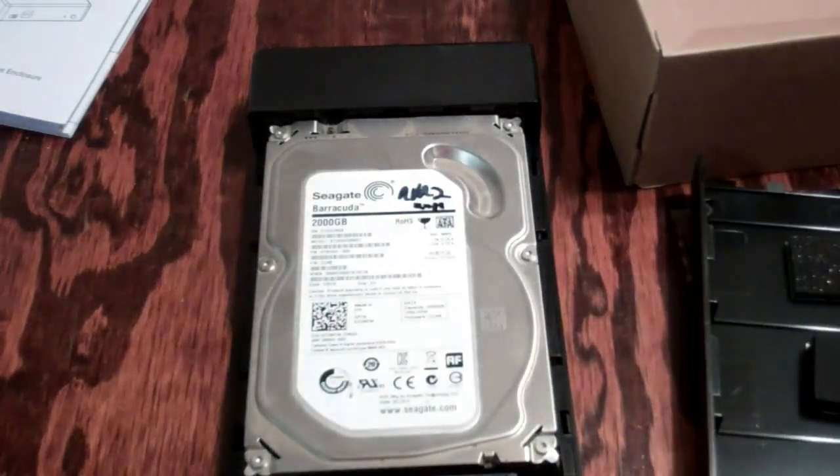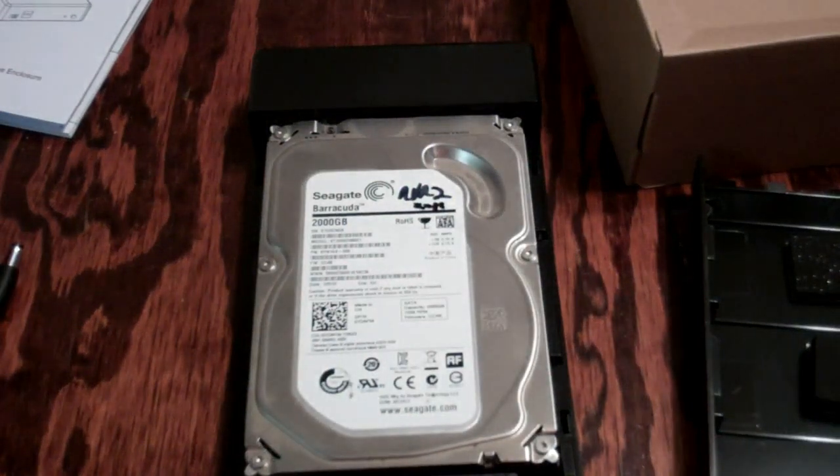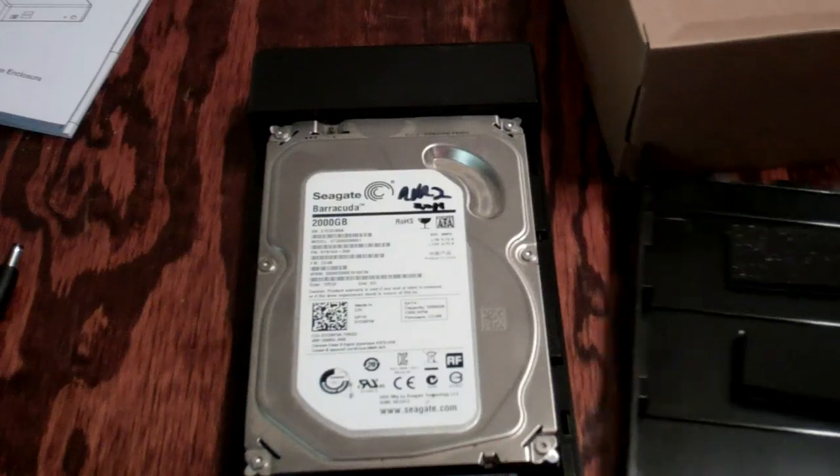Let me do a quick overview. It is a three and a half inch hard drive enclosure that supports most 3.5 inch SATA 1, SATA 2, and even SATA 3 hard drives. Of course, the hard drive is not included.